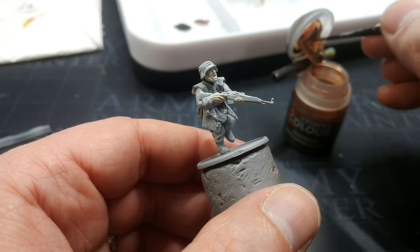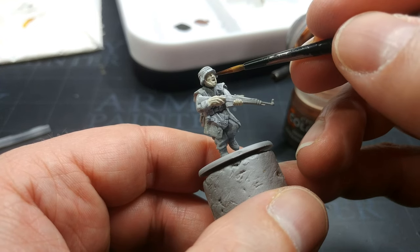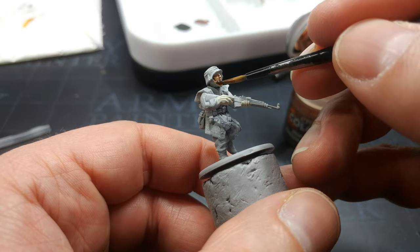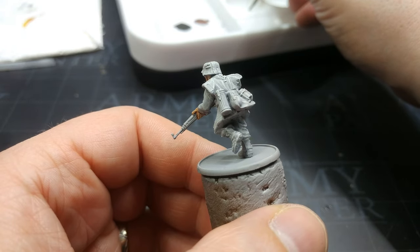What we move to now is the skin, and I'm going to use Gilliman Flesh here, though there isn't really a correct choice. You can use Dwarf Flesh or Warrior Skin — anything you like from any manufacturer, it won't matter. Once that is dry we can start cracking on with the actual uniform.